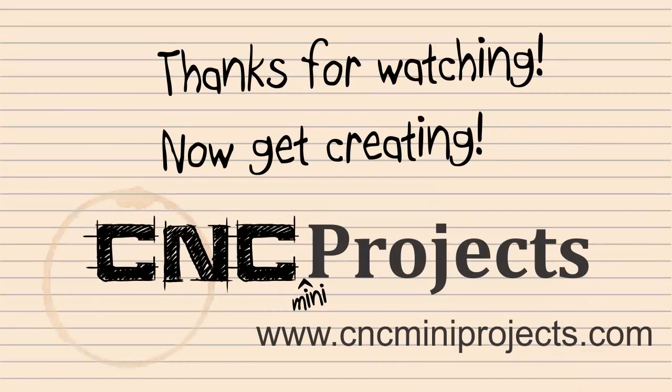If after watching all the videos you still have questions, feel free to contact us by filling out the contact form on the contact us page at cncminiprojects.com. This video has been Weekend CNC Warrior Approved.